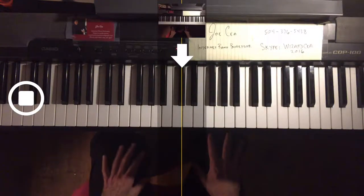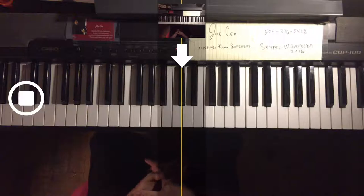These are the essential five finger exercises that every pianist and every piano student really needs to know. It's surprising how many people don't know these. We're going to start with the right hand.